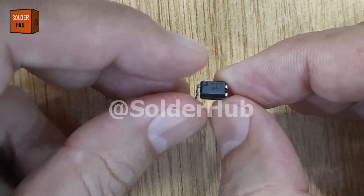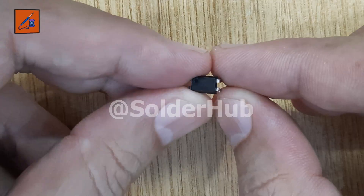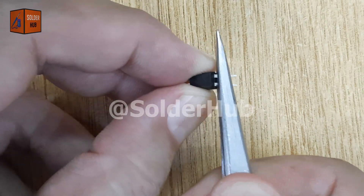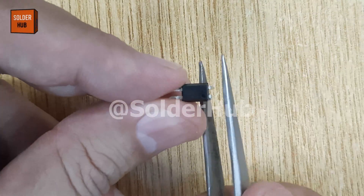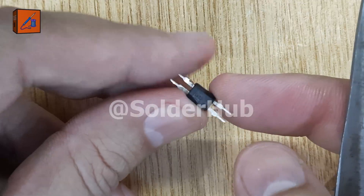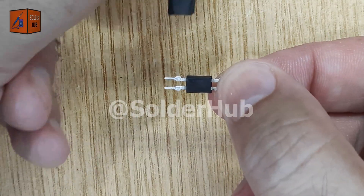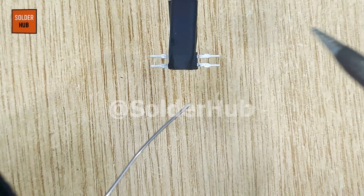Today, I will build a DIY LED aircraft strobe light circuit using a PC817 optocoupler. First, I will carefully straighten all four pins of the optocoupler so that it can be easily placed and soldered on the board. The PC817 is a very useful electronic component that provides isolation between different parts of a circuit and is often used in switching and control systems.